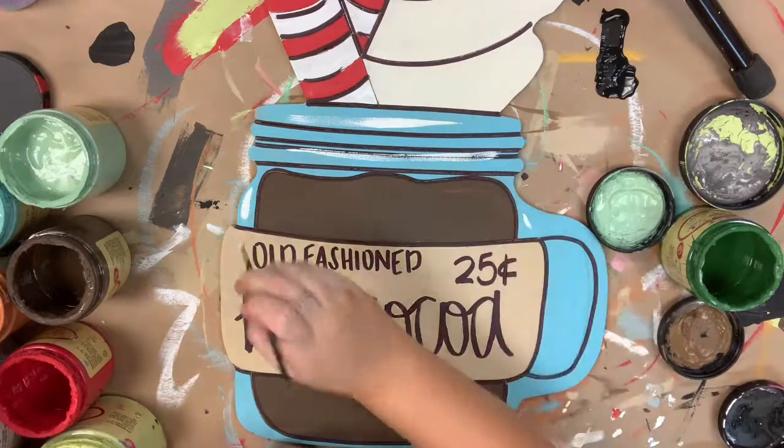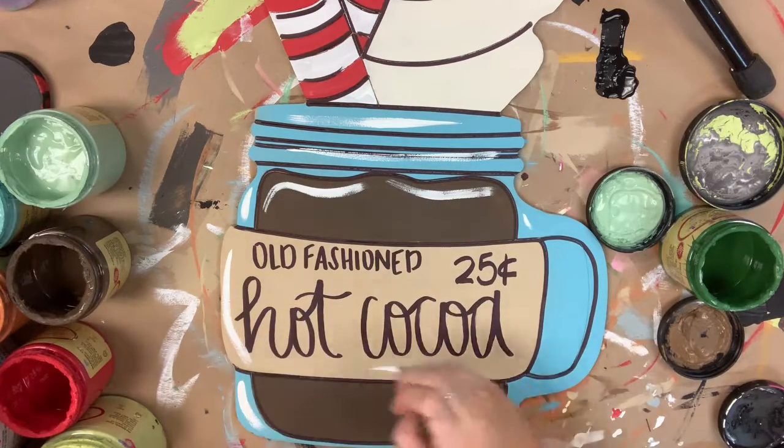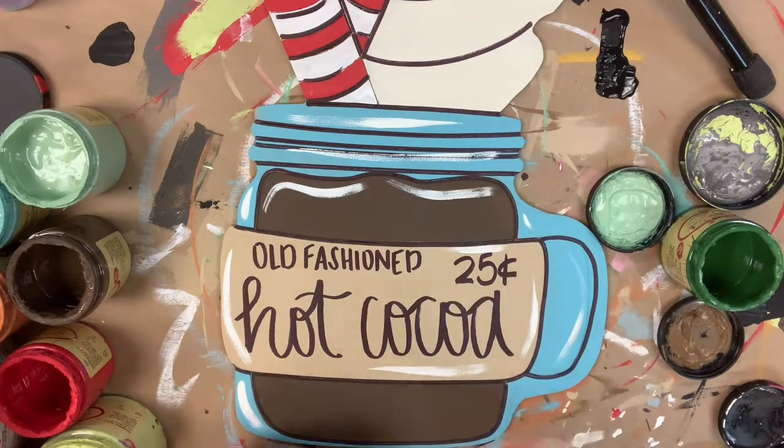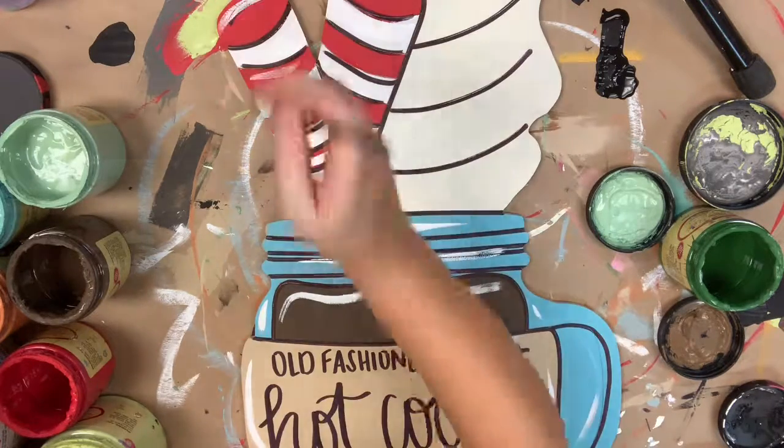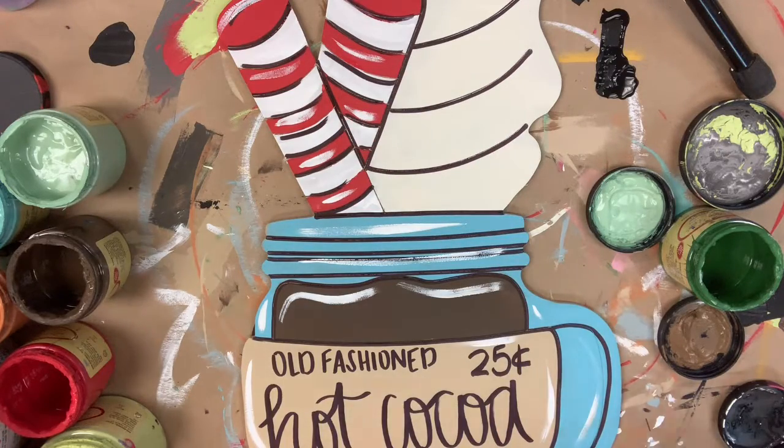Now I'm going to go in with the color Cotton, which is Dixie Belle's whitest white, and I'm going to highlight everything, just following the curves of the painting to keep it a uniform look. This just kind of brightens everything up, and then I'm going to go in with the color Savannah Mist and highlight everything that is white.